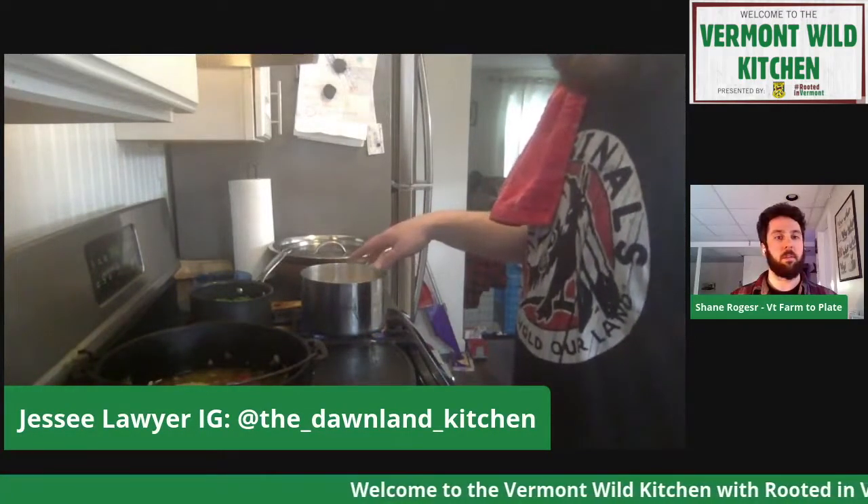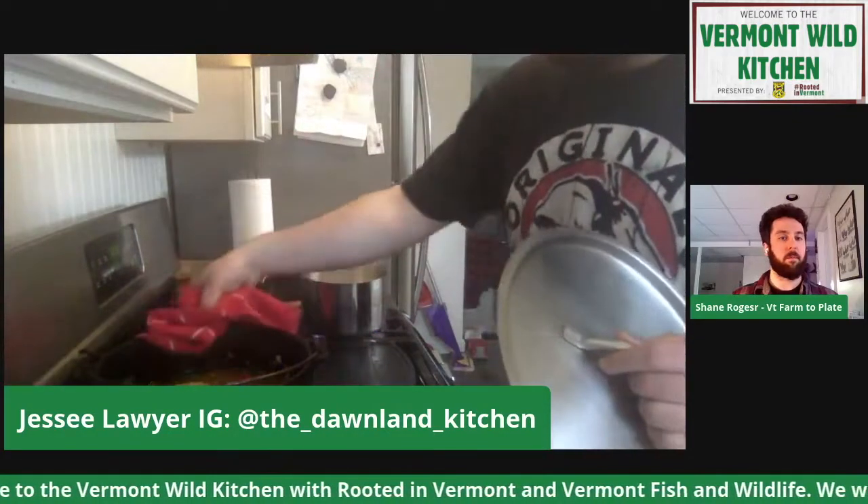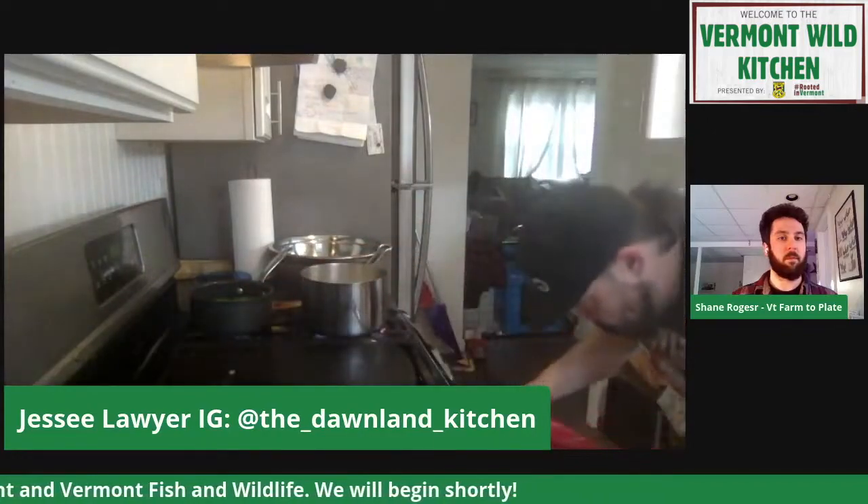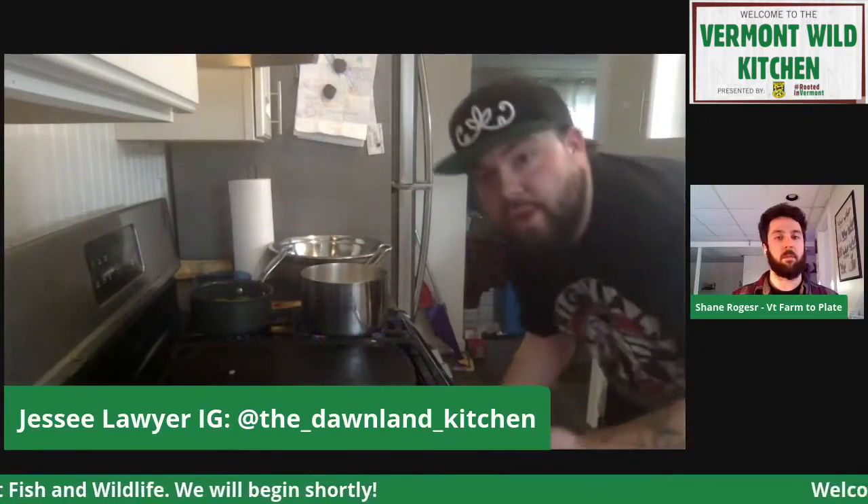So we've got the fiddleheads blanching — just about a minute, minute and a half. The water and cream mixture is working, and the ossobucco braise is ready to go in the oven. Just cover it, 300 degrees for about two to three hours.